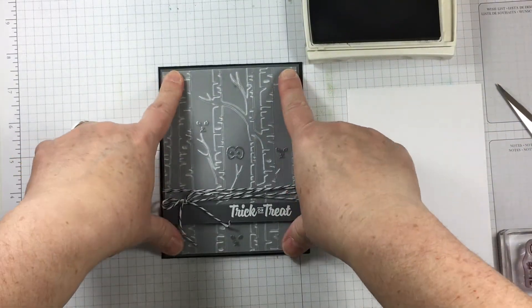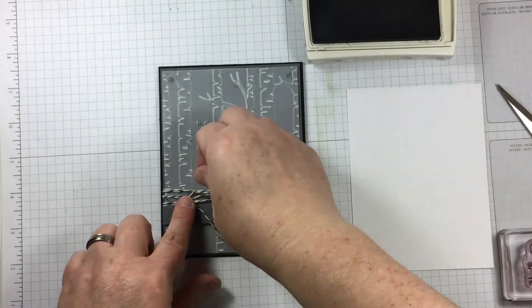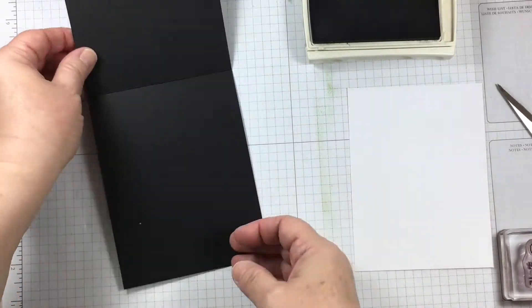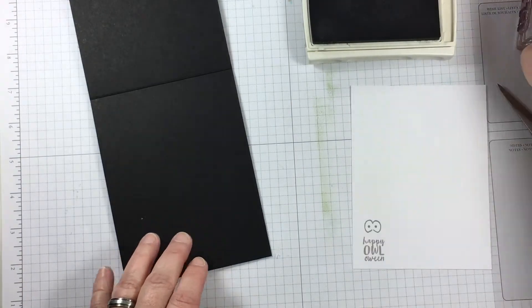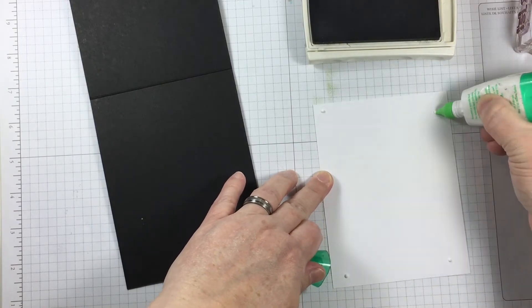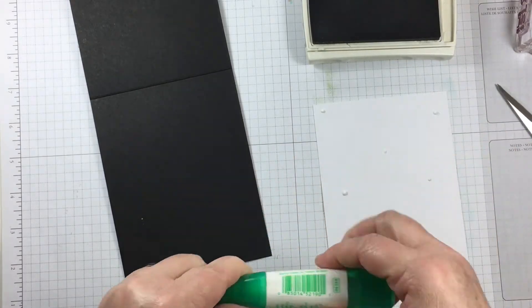Then the card front will be attached with Stampin' Dimensionals. The inside of the card is kept very easy with another sentiment of the spooky eyes, but I left the whole thing this time instead of just using the eyes.